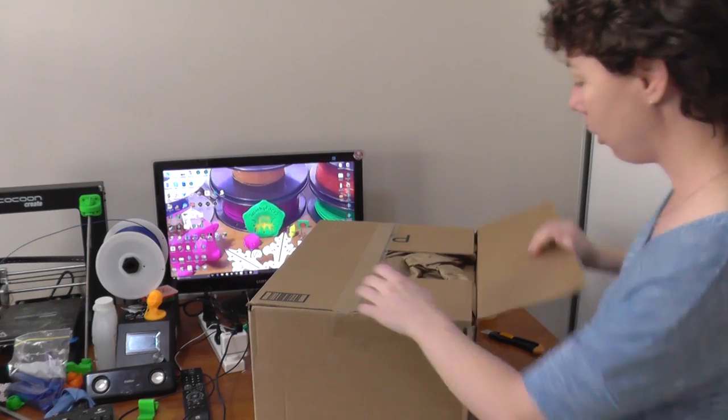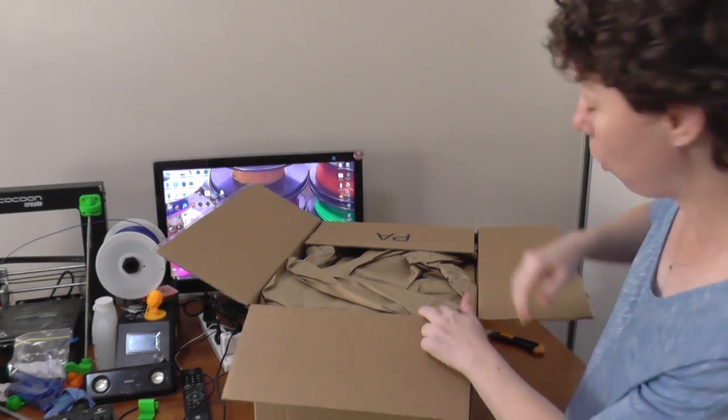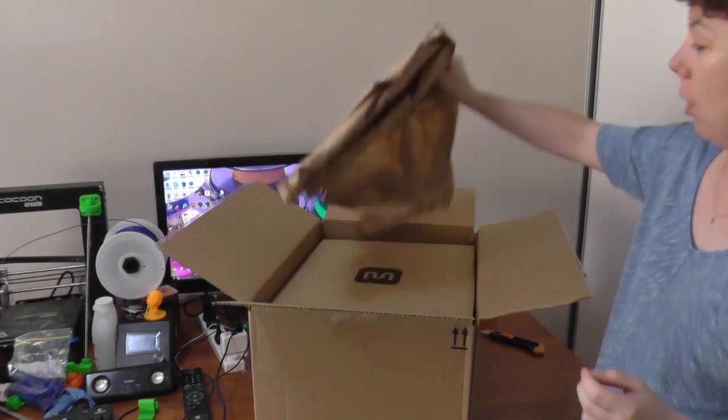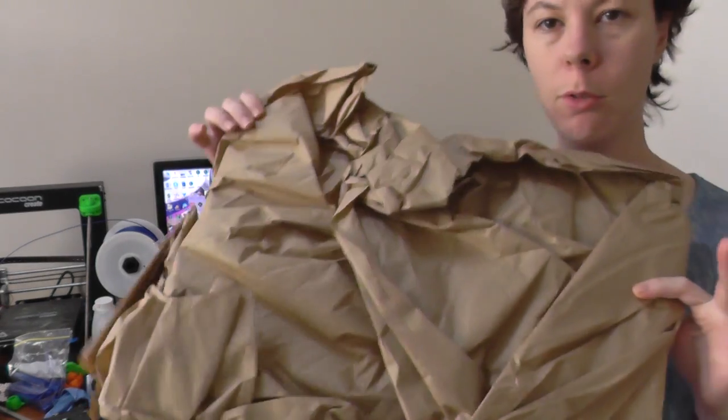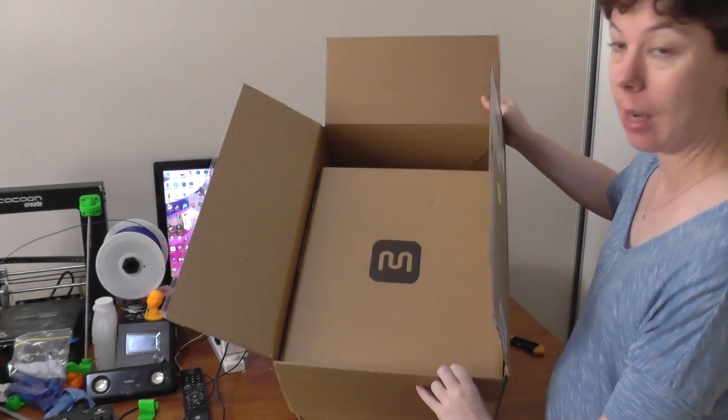I already opened the outer box just to make sure that it was what I thought it was. And inside it's just full of this — just kidding — inside this box is another box.